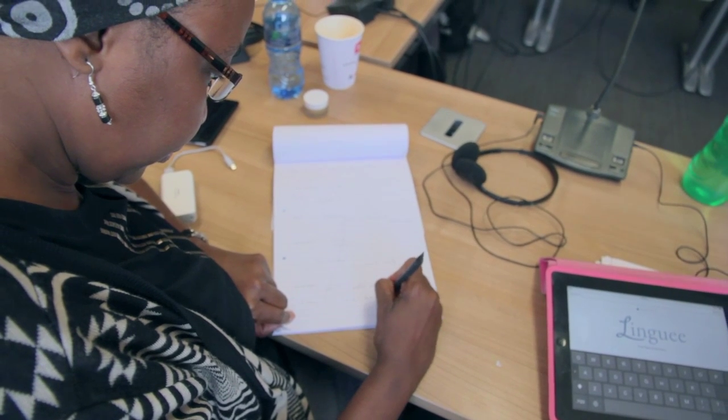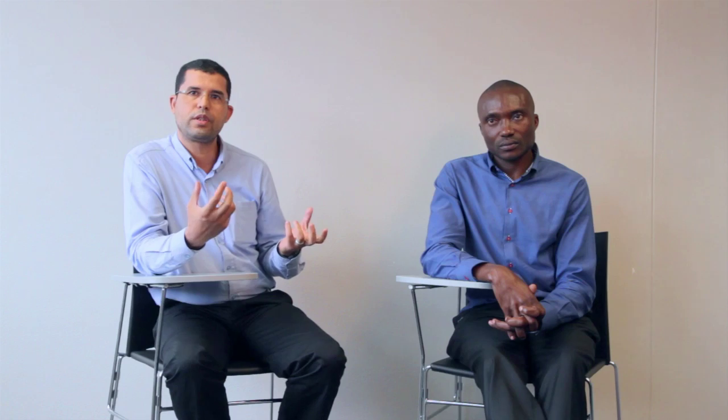The course is made up of two components: the online component, which lasts for six weeks, and an on-site component of two weeks.